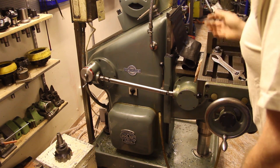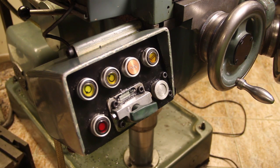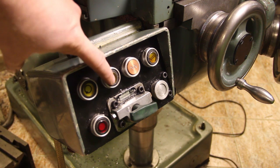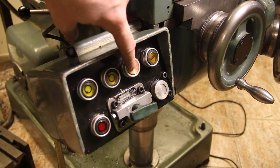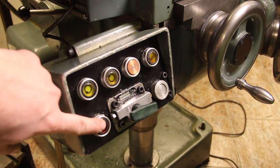So all in all the machine has three motors. These are the buttons to operate it: spindle clockwise, spindle counterclockwise, engage power feed, engage rapid feed, and stop all motors.